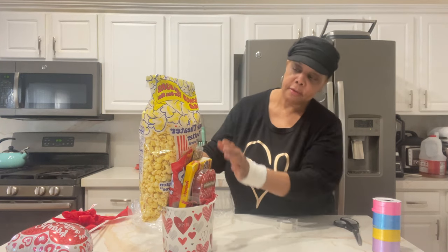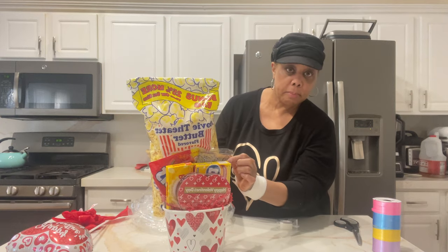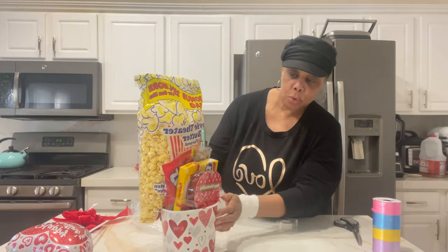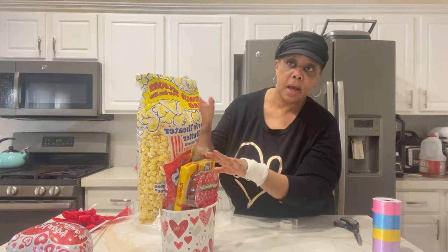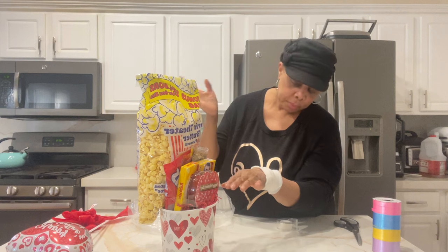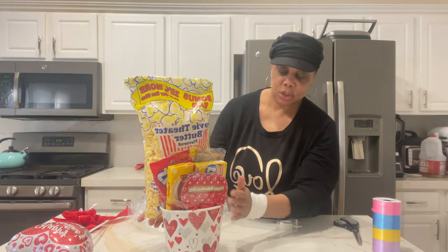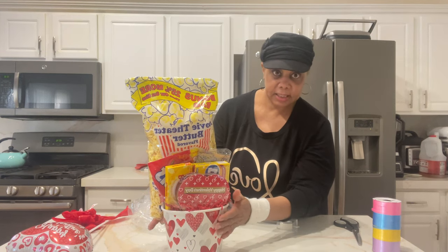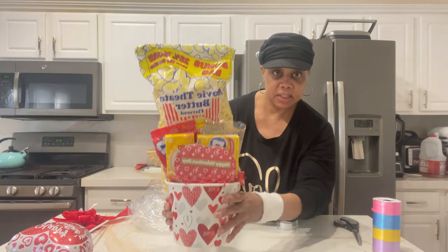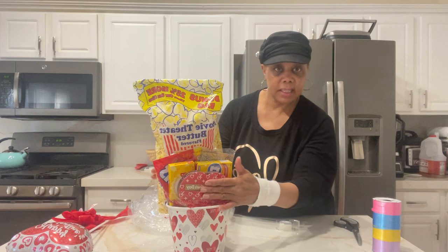I have pre-made popcorn, one bag of microwave popcorn, some Twizzlers, some Dots, some Raisin Nets — it's a movie night man's gift basket. And to add some additional Valentine's Day decor, a box of Valentine's Day chocolates. I taped all of that together.